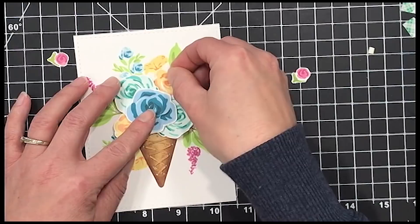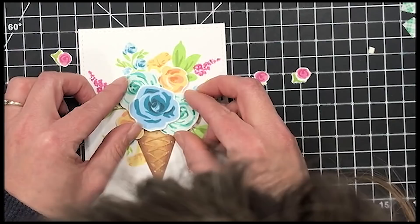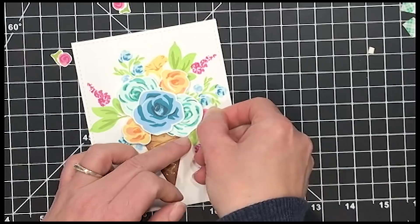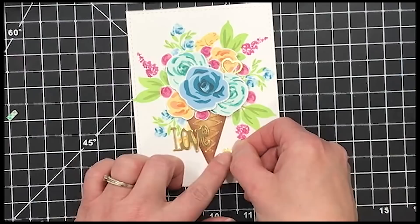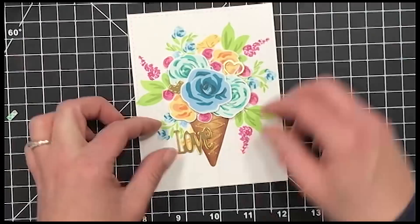I die cut some gold foil cardstock with a couple of the Love Shower Layers dies. That heart is actually one die but once you cut it, it has two separate pieces. I'm splitting those up and tucking them in around my card — I'm just eyeballing it to see if that's what I want and where I want them. I took the foam tape off the back of most of those little pink flowers since their purpose is to be fillers to hide the bigger gaps — that's exactly what I wanted.